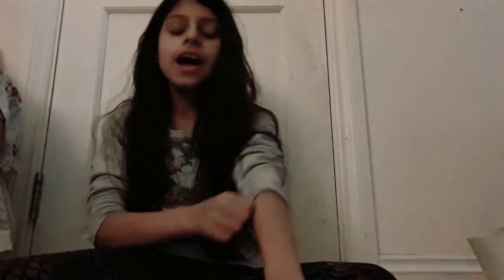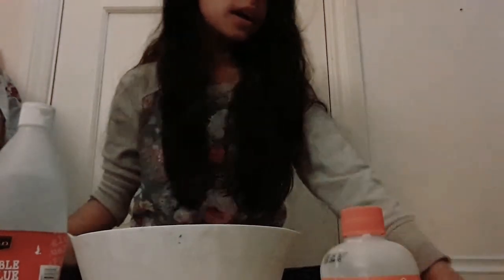Hey everyone, welcome back to my channel! Today I'm gonna teach you how to make fluffy slime. So let's get started. You will be needing a bowl, PVA glue — white glue — an activator, and something to mix with. I'm basically gonna make green fluffy slime.